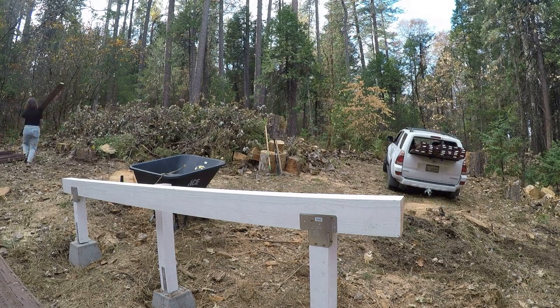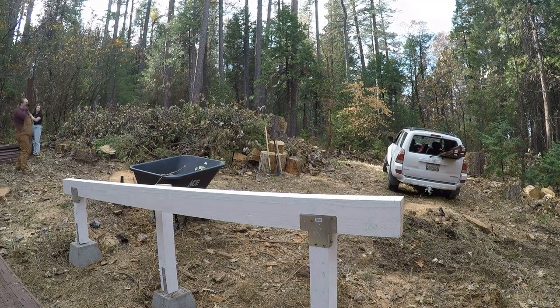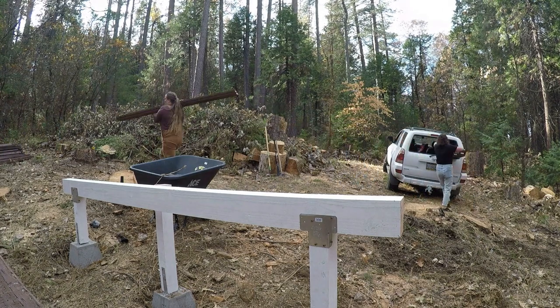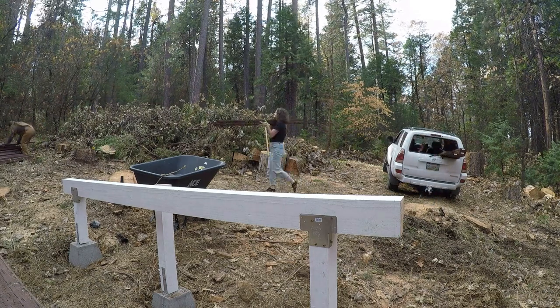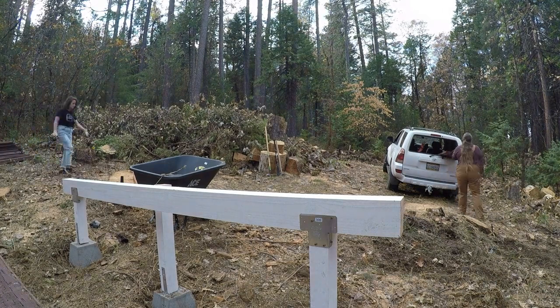Katie and I right now are unloading the pressure-treated lumber for the portions that are painted white that are already done. I bought the wrong lumber and then my dad was kind enough to paint it for me so that it didn't rot over the next few years or however long this damn yurt's up.